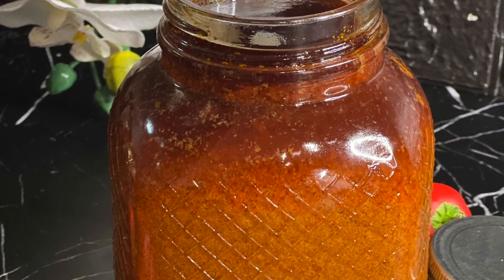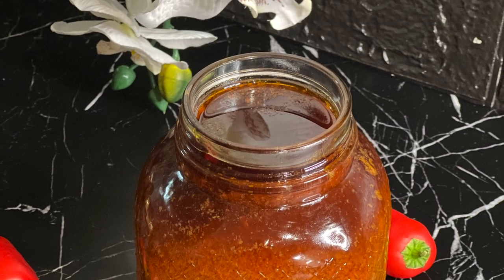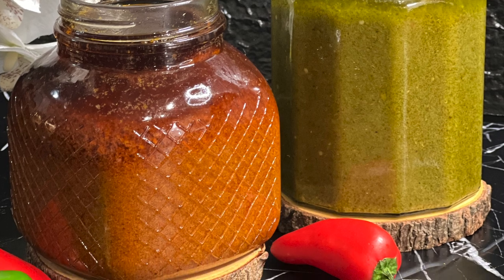Hello, welcome back to my channel. If today is the first time visiting, this is Cuisine du Monde, the only channel where we excitedly taste the world. Today I'm going to show you how I made this delicious red chili pepper sauce.